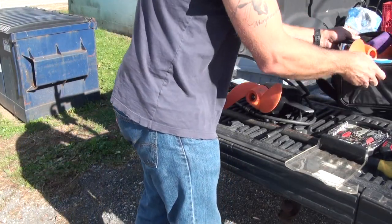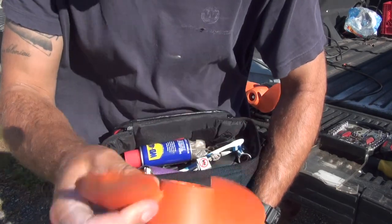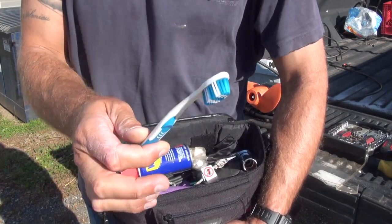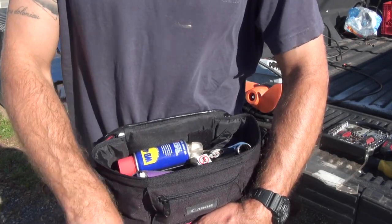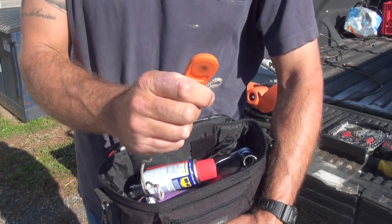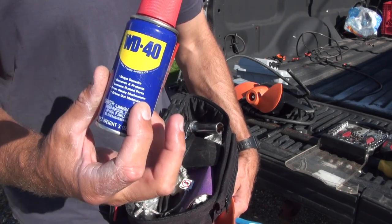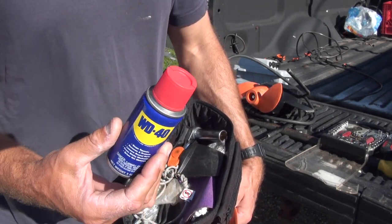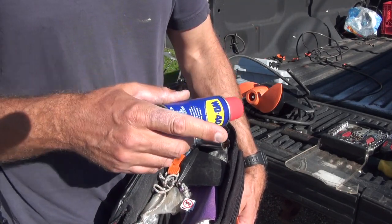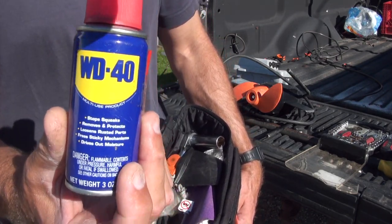So I carry a kit with me always that has a spare prop, even if it is a little bit beat up and missing its tips — it's still a very valuable thing. I carry a soft bristle toothbrush to clean out my connections with the WD-40. I actually have a spare magnet here. The WD-40 is critical for a well-functioning Torquedo system. Unlike the depth finder, where I use dielectric grease, we do not use dielectric grease on the Torquedo terminals. We use WD-40, only WD-40.